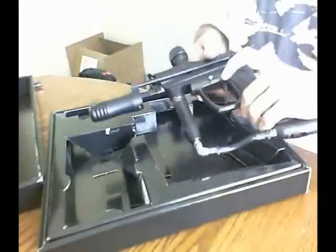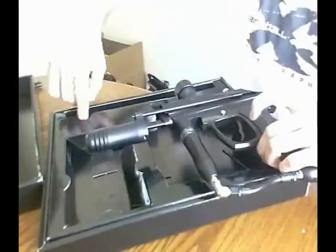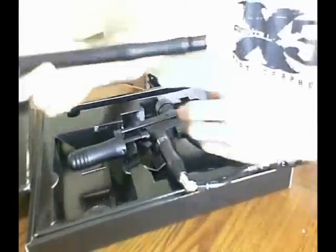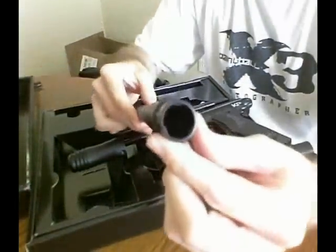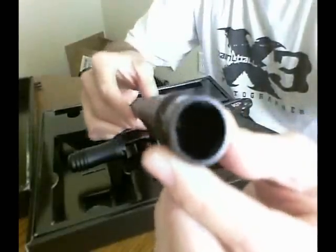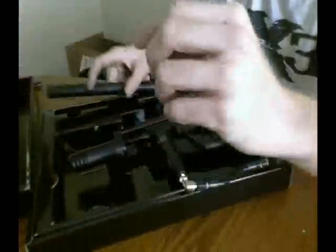Let's take a look inside the box here. We have the barrel with that triad ball retention system. As you can see, there's a groove machined in there so the balls aren't going to roll out.